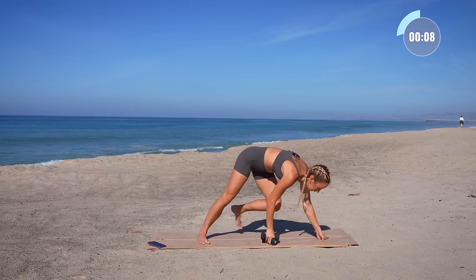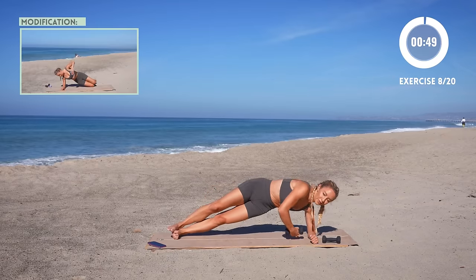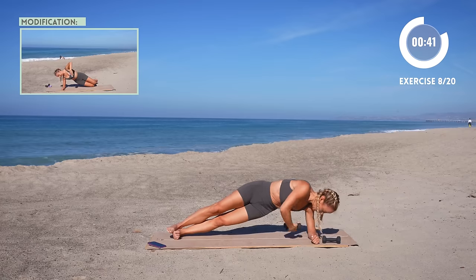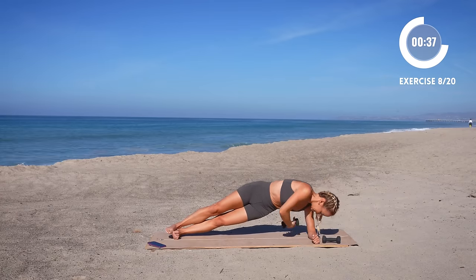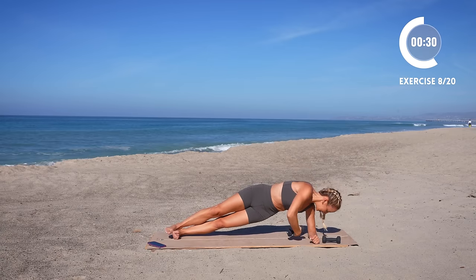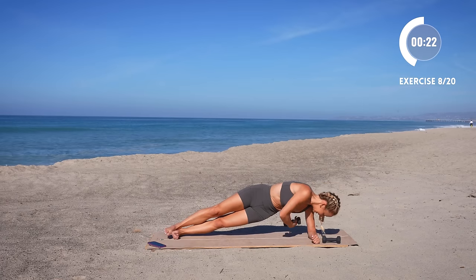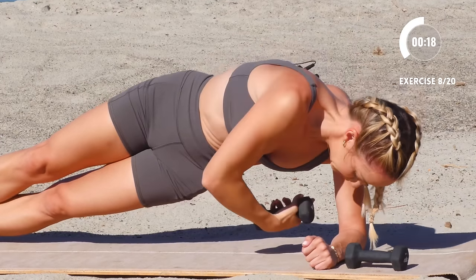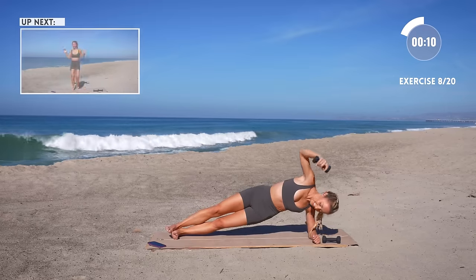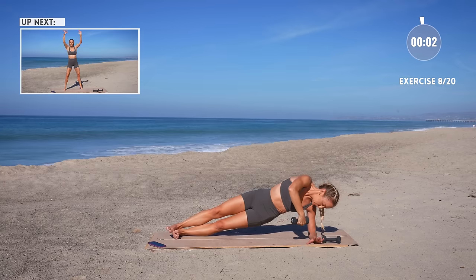I know, a lot of things to think about. But form is where you really make the changes — that's where you can really activate the correct muscles and see the results you want, instead of wasting your time doing it wrong. Grab one of your weights. Get ready for your side oblique hold, threading it through. Let's go. Keep those hips high — as you start to get tired, remember to push away from the floor with your elbow.